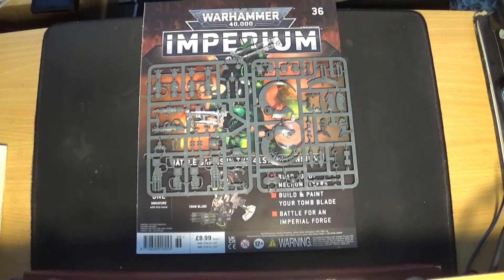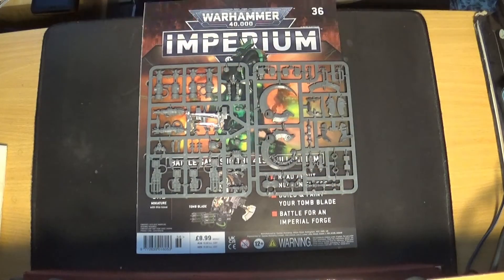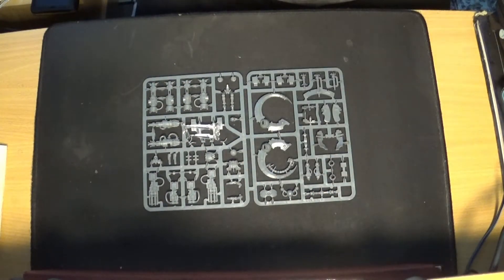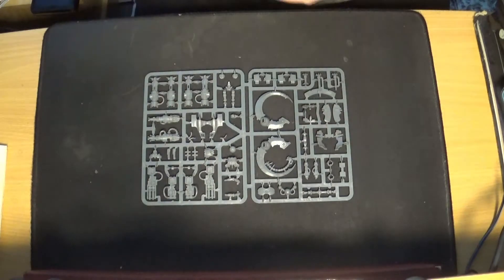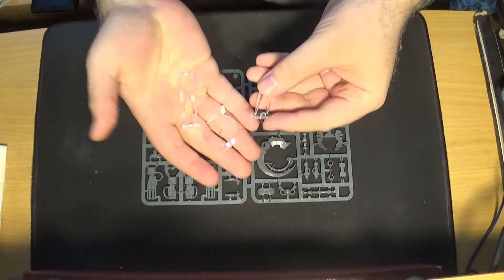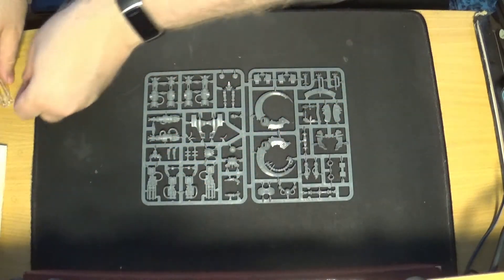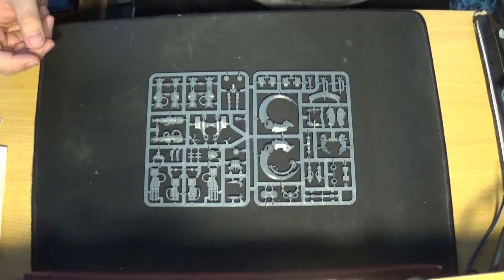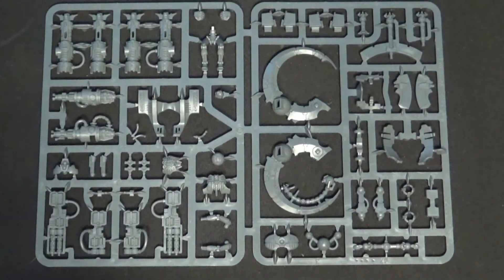Right, so issue 36 is another model. Let me just clear that out of the way. We've got the Necron Tomb Blade, which comes with a lot of clear stand parts, which I'll throw to one side. Let me just zoom in on the actual model.